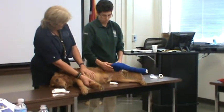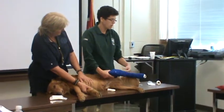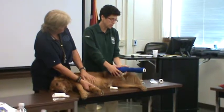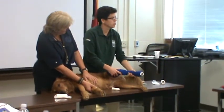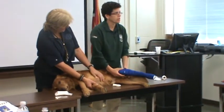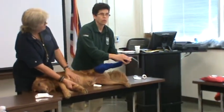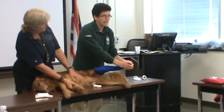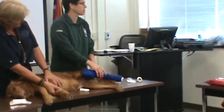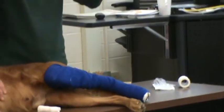Especially if they're moving a lot, that extra piece with the sticky stuff may help up at the top. But really, if I'm doing it right, it should actually stay on. This one is a little bit loose and it'll probably slip a little — I could have put a little bit more tension on it. But I wanted to be really sure we didn't overdo it, because that is going to be an issue. Notice we can still see the toes — we can monitor them for any swelling, any change, any odor. And if it gets soiled or they're bothering it, we have to take it off and replace it.